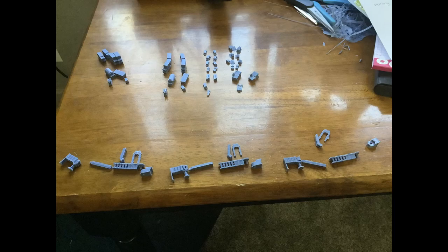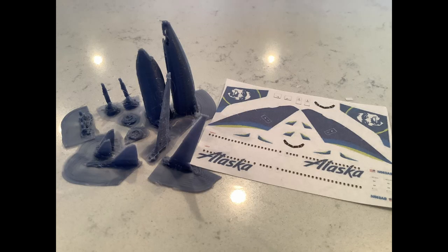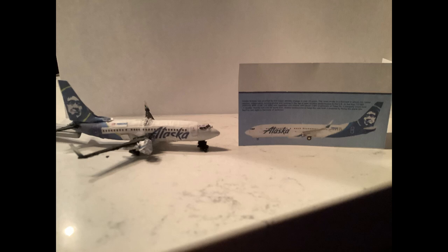And voila! But most airplanes and ground vehicles aren't colored blue, so spray paint, acrylic paint, and finely detailed decals printed on paper are added to complete the appearance.